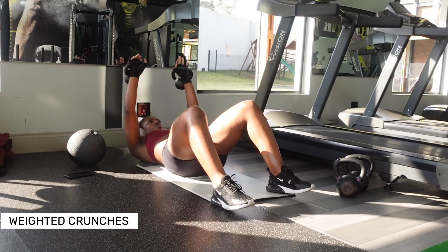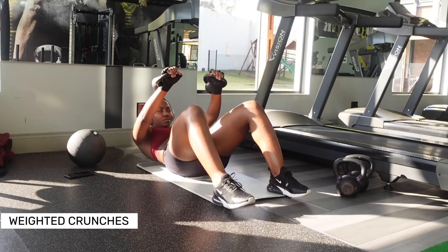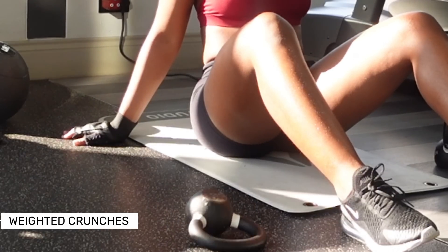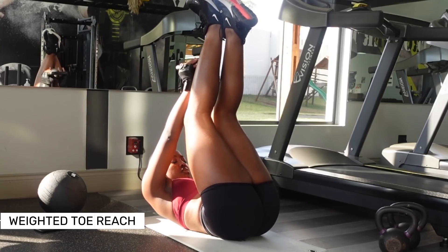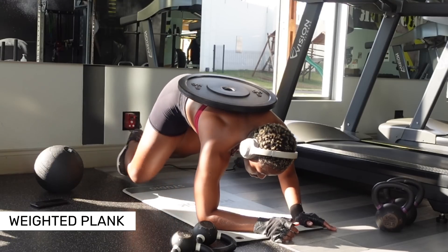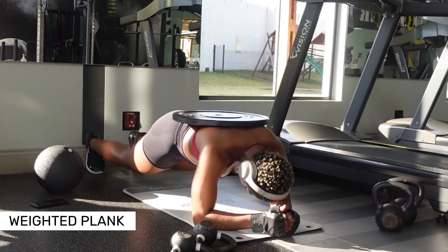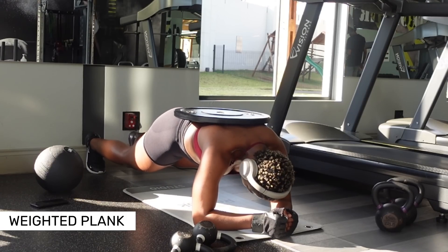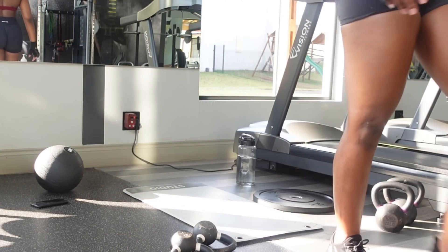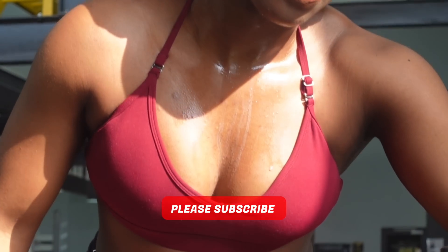To get rid of belly fat, it needs to happen in the kitchen — it needs to happen with your nutrition. You need to reduce your overall body fat by being in a deficit so that you can remove that fat and be able to see your abs and the ab definitions. You're not going to be able to see those abs just by doing hundreds of ab exercises — as long as you don't lose that belly fat, you won't see them. Fix up your nutrition. This is your reminder to train abs and fix up your nutrition. I hope you guys enjoyed this video — please don't forget to subscribe if you're new here, and thank you so much for watching.